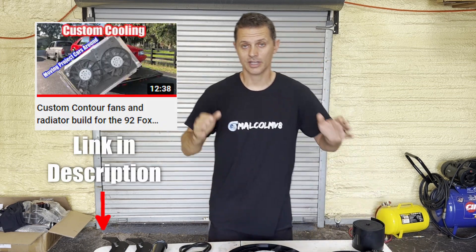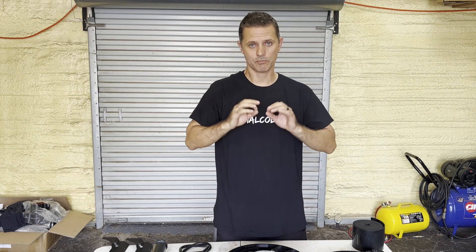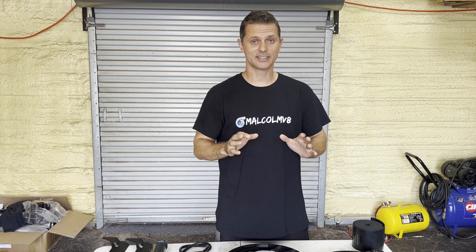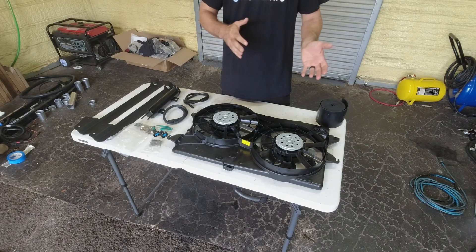Previously we did this install in our '92 Fox and it was a huge success. We did it all DIY — made our own brackets, harness, everything — and that worked amazing. Since then I've had a lot of questions about how that compares to the LMR kit where you can buy pre-made brackets and bolt it in.